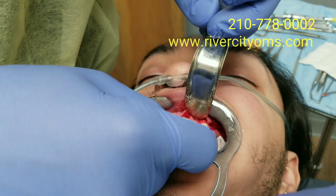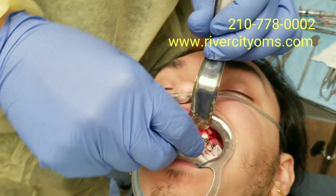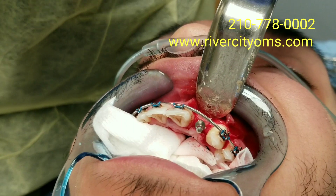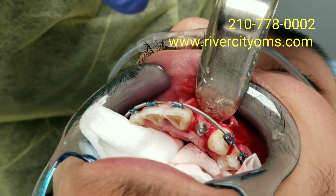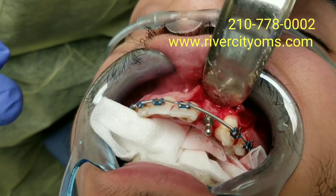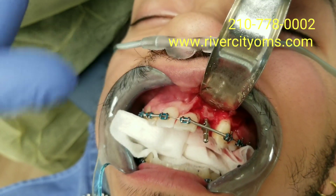This is a paralleling pin that all the implant companies include in their kits. You put it in the hole you drilled to show you the angle and position of the implant and make sure you're happy. You can see here it's centered in the bone and centered between the teeth — I'm happy with the position. This implant will be perfectly restorable.